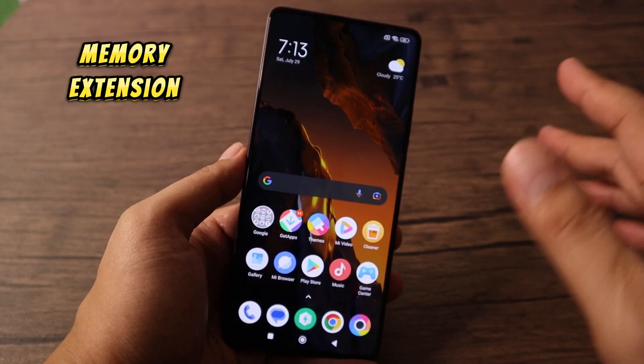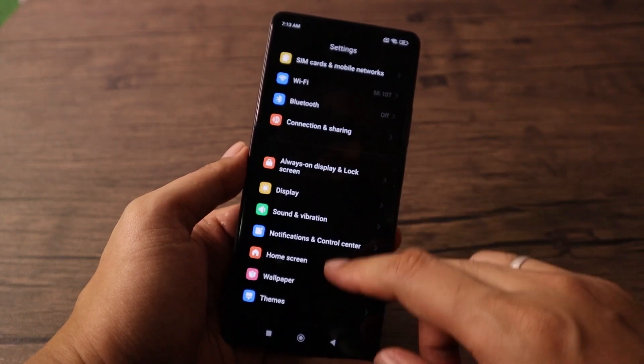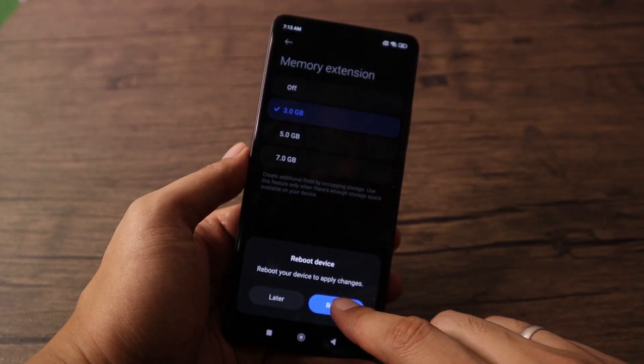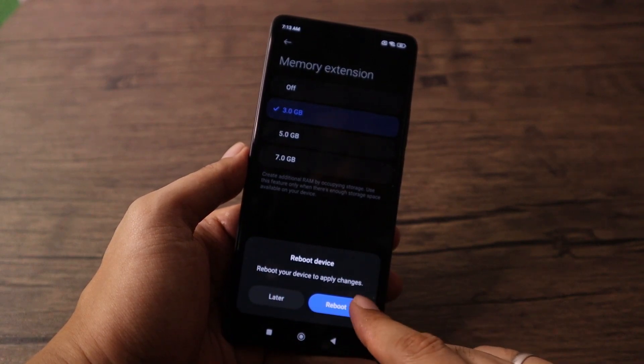If you need more RAM, use the Memory Extension feature. Go to Settings, Additional Settings, then Memory Extension. By default my phone is set to 3GB more, but you can set it up to 7GB if you really need more RAM.